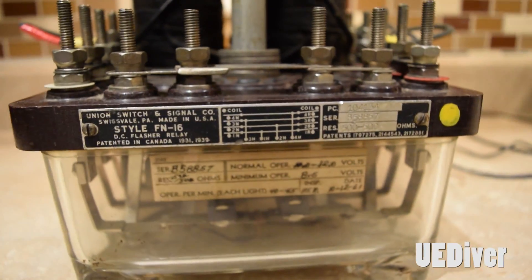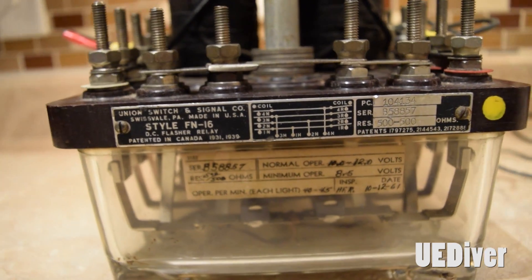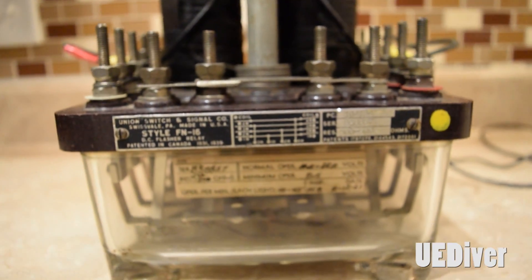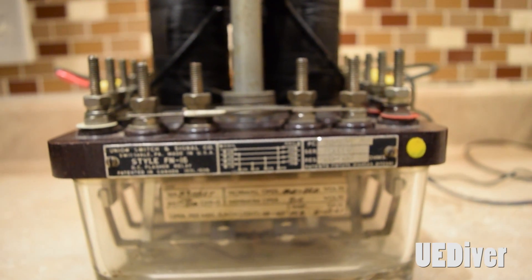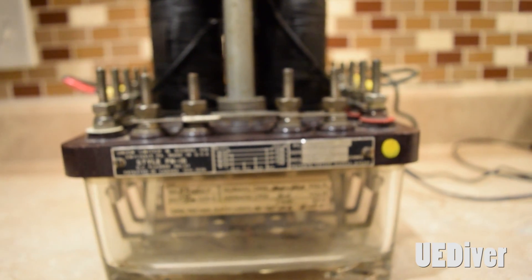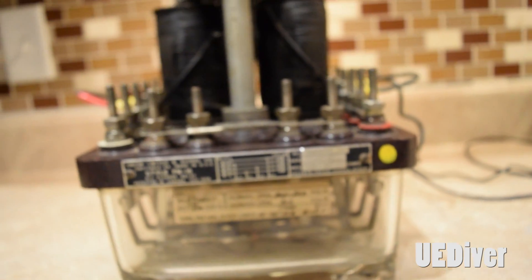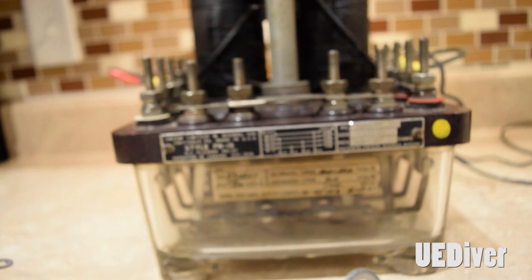Hey everybody, I just wanted to make a quick video of one of the flasher relays I have. This is a Union Switch and Signal style FN-16 relay. I've seen a few other videos on YouTube demonstrating how these work. This is just going to be my perspective on it, but I also want to show you just how you can wire up actual lights to it to make it actually work. I was trying to figure out how to hook up the actual lights to it, and after playing around a little bit and getting help from a friend who works in the business, I was able to figure it out. So I just want to give you a quick tutorial on how to do it.